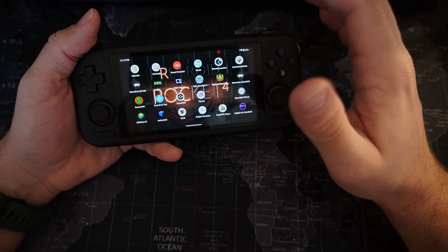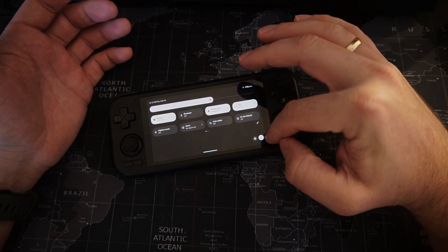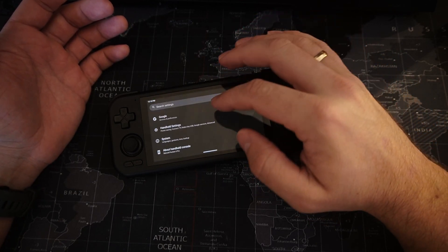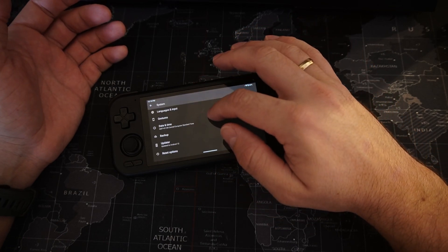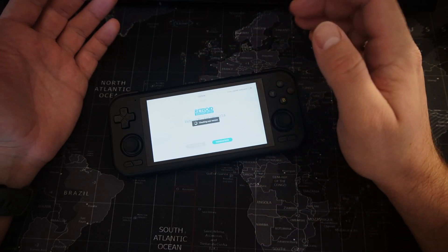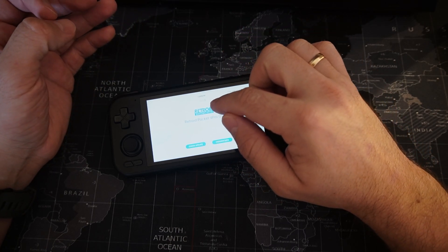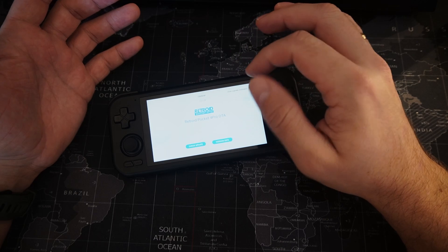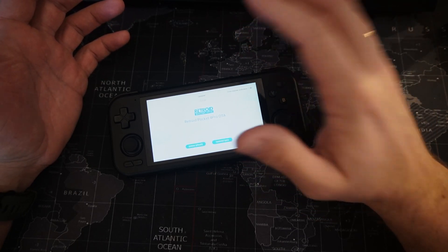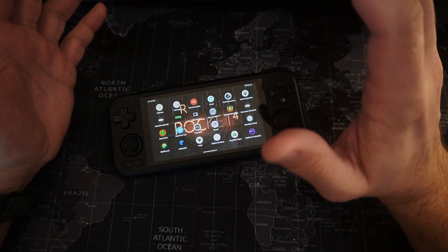Yesterday I just received a big update, the firmware update from Retroid. To check your updates you need to go to the Settings, then System, and here you can see the Updater option. When you press Check Update, I already had a new version of firmware system 1.0028. If you have an older version, I highly recommend you to update, because we have a bunch of improvements that are really great.